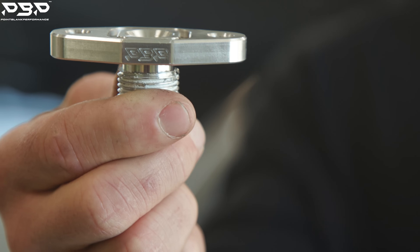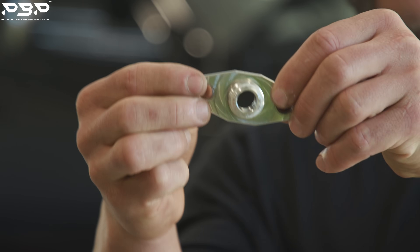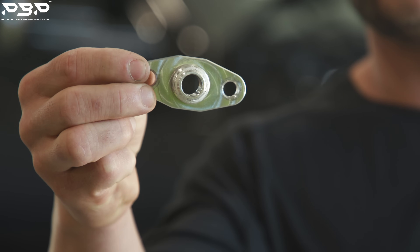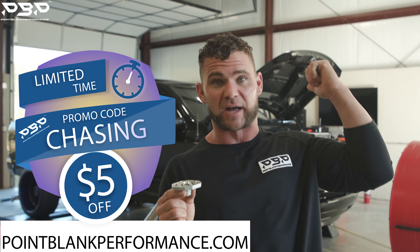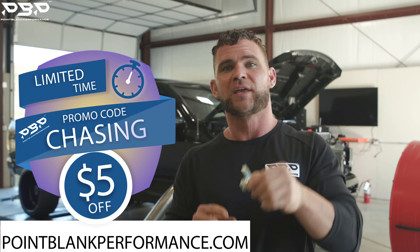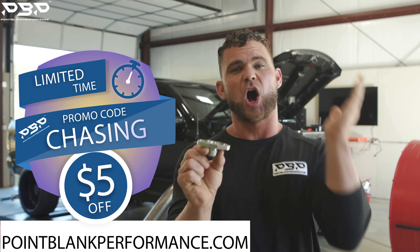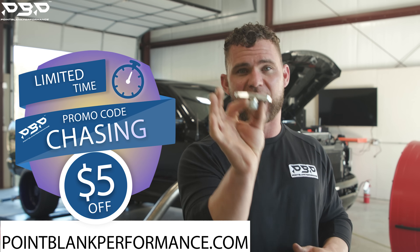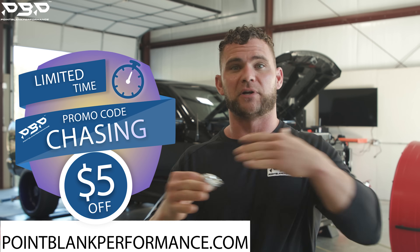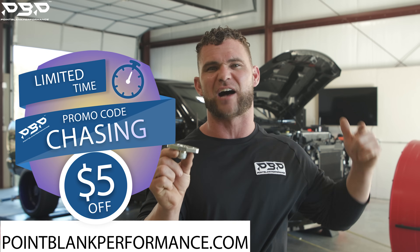Right now we have a billet product we manufacture here in-house, and we're running a promo code this Friday all the way to next Friday. Type in the promo code 'chasing' — just like we're chasing that thousand rear-wheel horsepower.